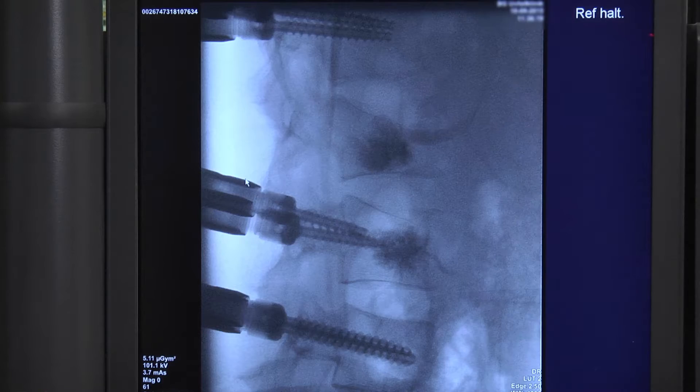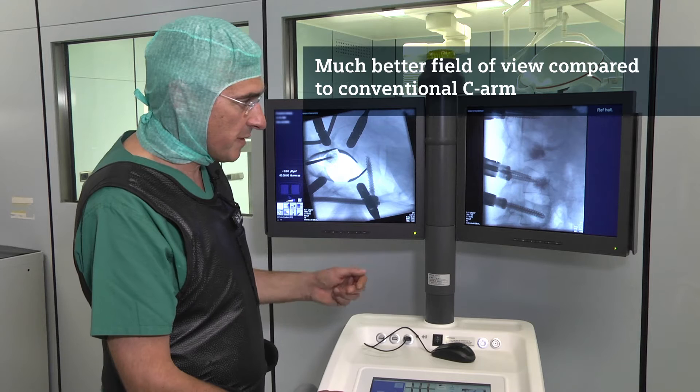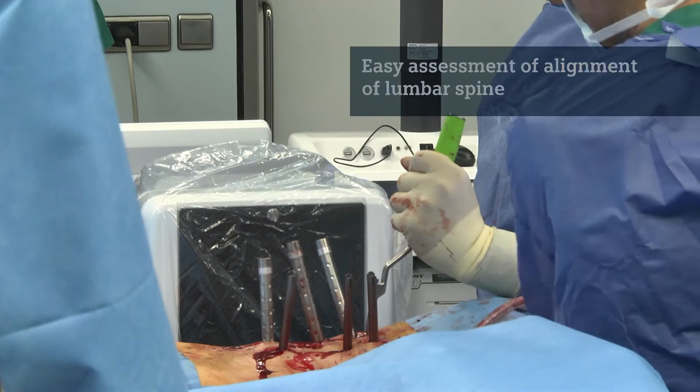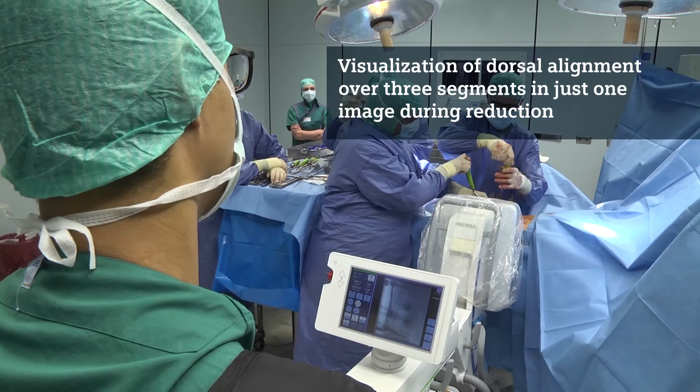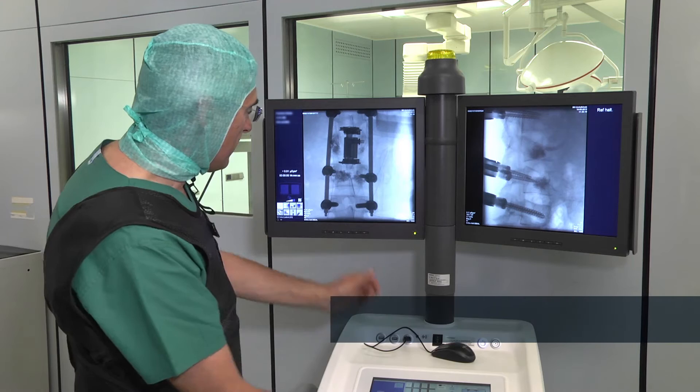On this image you can see very nicely that compared to a conventional image intensifier the field of view is much better. Due to the large field of view it's very easy to assess the alignment of the lumbar spine, and that's a very important point. If you do a reduction, you want to see it online without taking several images — you want to see it on one image. If you do an instrumentation over three segments, you want to see the dorsal alignment in the AP view.